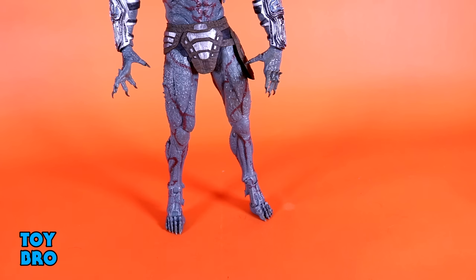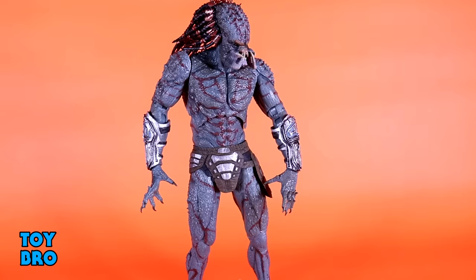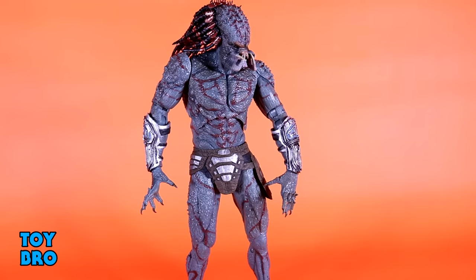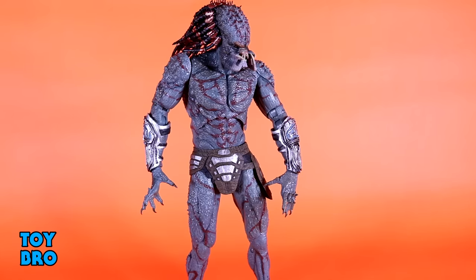It definitely looks unique and cool and stands out, and it's one of those key differences when it comes to this figure versus other Predators. He is unique pretty much from head to toe, and I think everything here is really nicely done. He moves well, he looks nice, paints are cleanly applied where they need to be. These look kind of rustic and used and nasty, so that works really well. The patterning on the red works nicely, and there's just a lot of detail crammed into the skin tones and the rocky nature of this body.